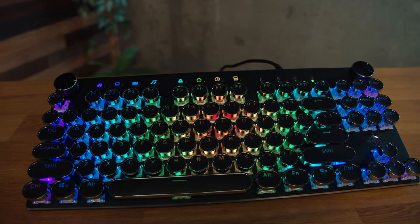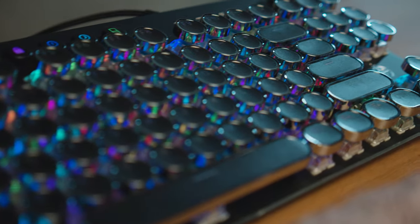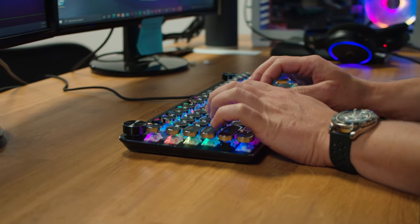What's up everyone? I'm Lincoln and today we're going to be looking at the Stoga Typewriter Gaming Keyboard. Please make sure you're subscribed so you don't miss any of the reviews that we put out. We picked this up off Amazon and it will be linked in the description below.